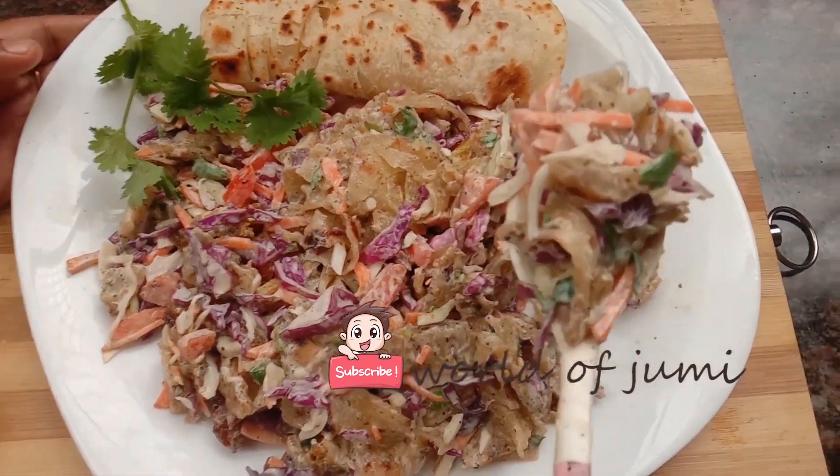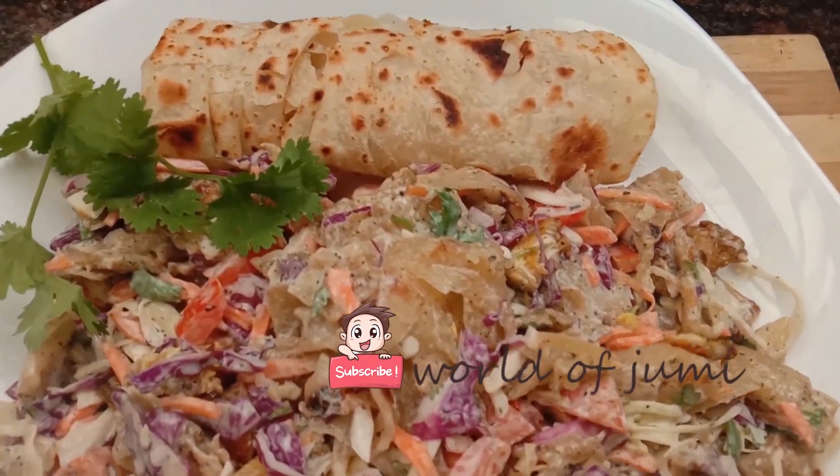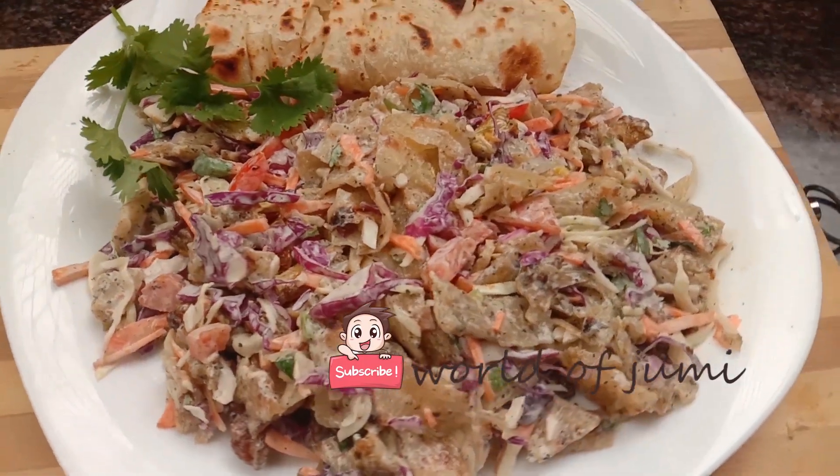Try this recipe. If you like this video, please like, comment, and share. See you in the next video. Goodbye!